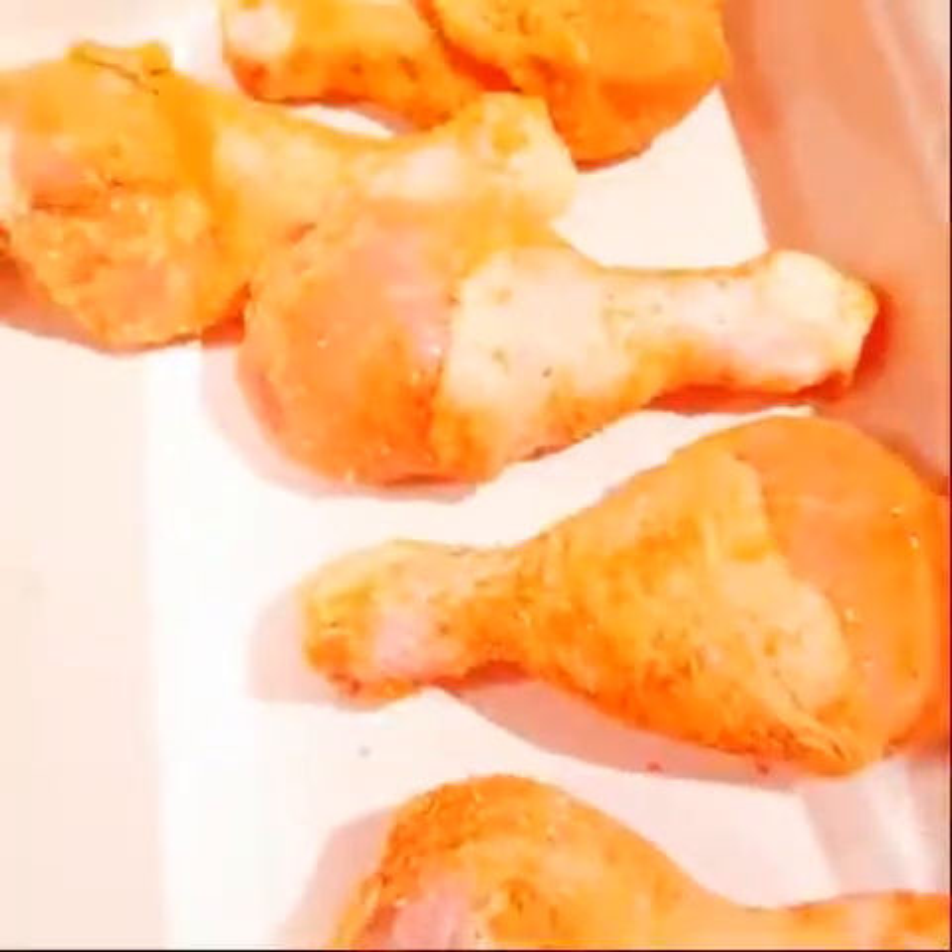I'll mix them, keep them to rest, and put in the oven — stay tuned. So now it's ready to go to the oven.